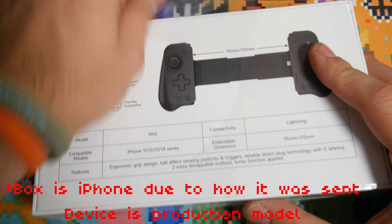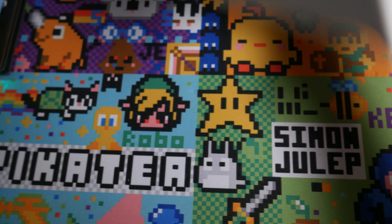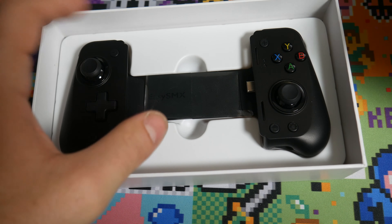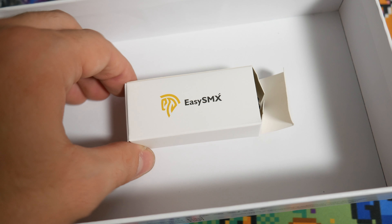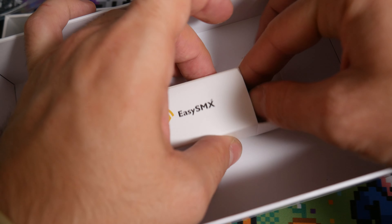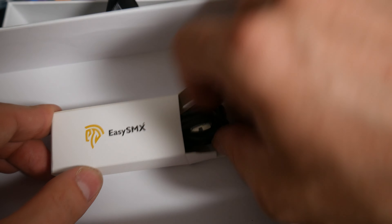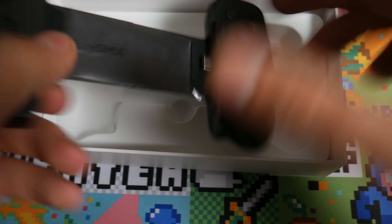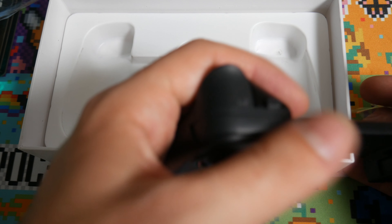It's a production model and it is USB-C. I'm going to put the cable inside and hide it away - just personal preference. The controller extends outwards, and it has nice feeling buttons and triggers. The clicky feel is very satisfying.